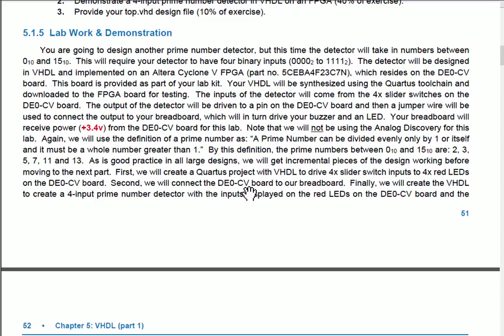We're going to interface the FPGA board to our breadboard and use it to provide power. We will not be using the analog discovery in this lab. The 3.3 volts and ground from the FPGA board will be wired into our breadboard's power rails to power everything on the breadboard — no other power supply needed.